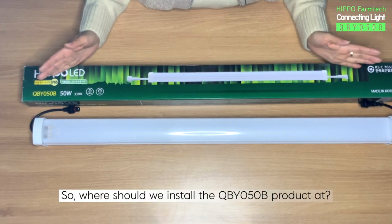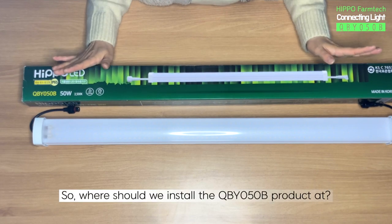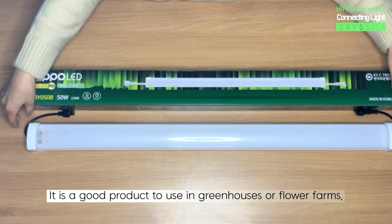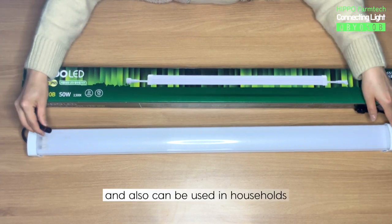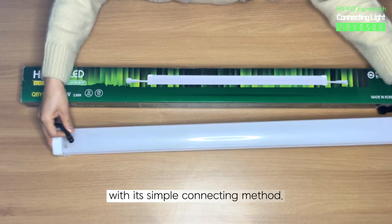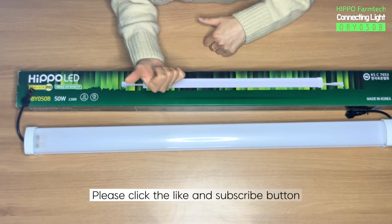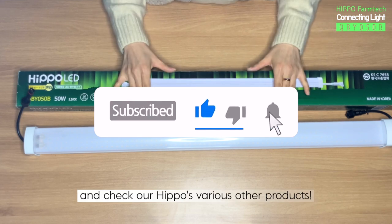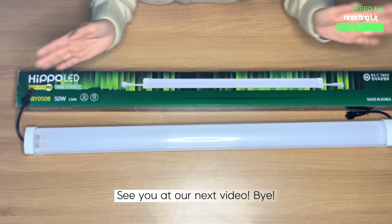So where should we install the QBY050B product? It is a good product to use in greenhouses or flower farms, and also can be used in households with its simple connecting method. Hope our unboxing video helped. Please click the like and subscribe button and check our Hippo's various other products. See you at our next video. Bye!